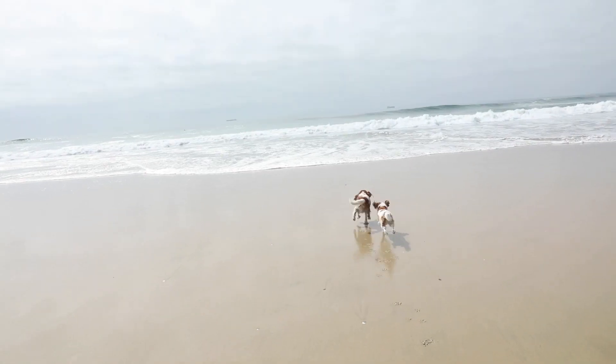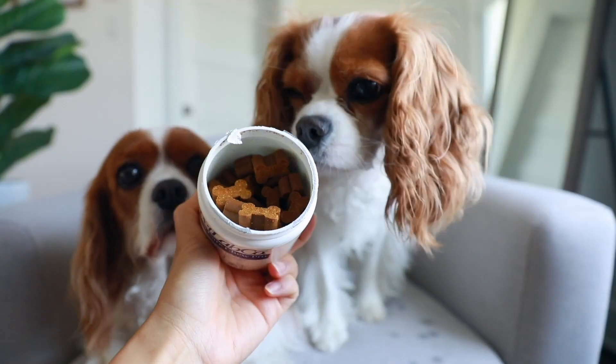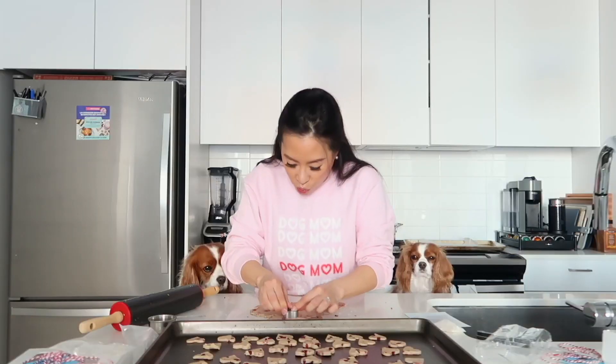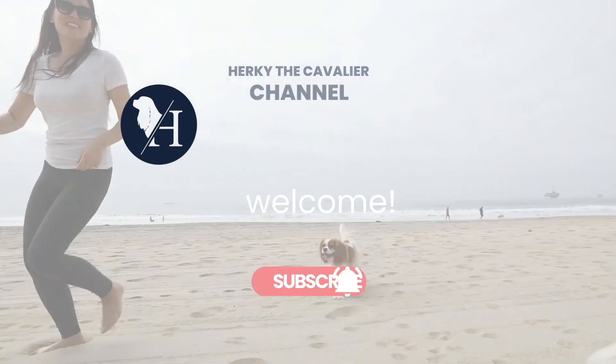I'm at Huntington Dog Beach today and I'm going to convince people that hands-free leashes are the way to go. I'm gonna wait right here and anybody that passes by, I'm gonna ask them if they've ever tried a hands-free leash — have them try it on and see their first impressions.